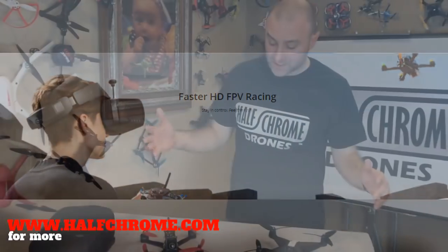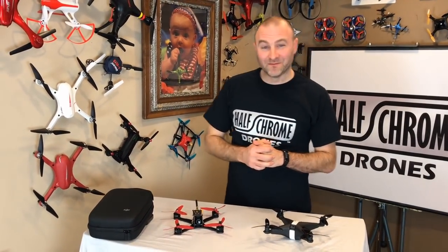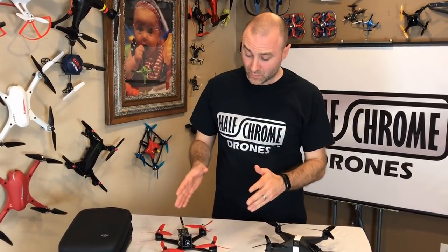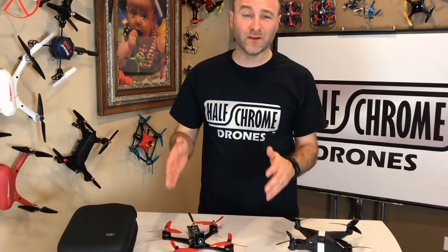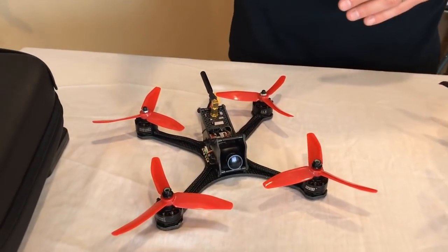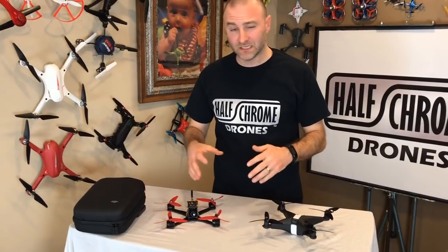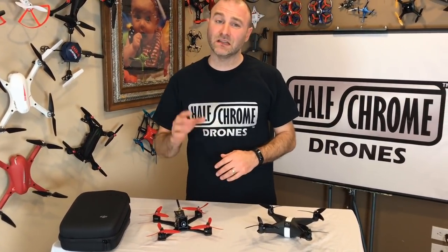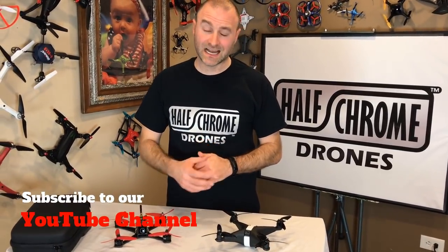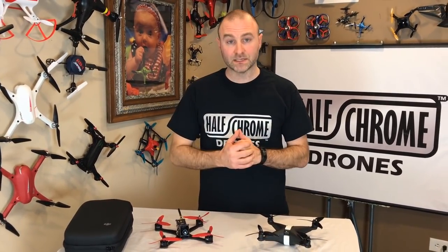Let's talk about why DJI really needs to get into racing. I love racing, don't get me wrong, but the way the hobby is right now, you are very limited as to who's going to get in. I love the sport and I want people to get in, but the issues — pairing, binding, Cleanflight, Betaflight, building, soldering — who wants to do that? There's a very limited number of people who have the time, knowledge, and resources to get into racing. I think DJI can fix a lot of those problems.